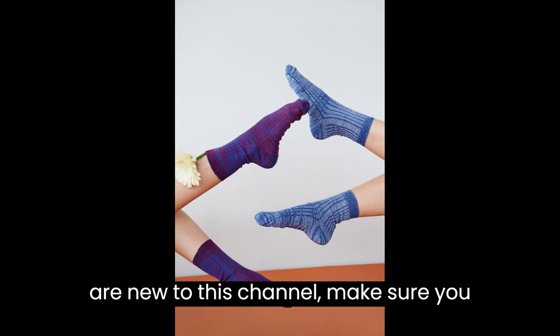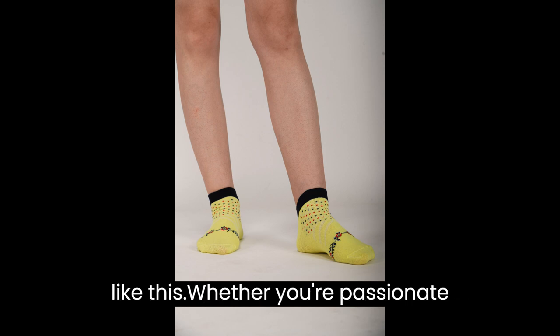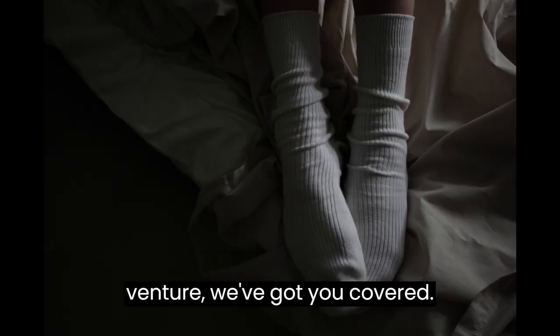If you are new to this channel, make sure you hit the subscribe button for more videos like this. Whether you're passionate about fashion or simply want to turn your love for socks into a profitable venture, we've got you covered. So, let's dive right in.